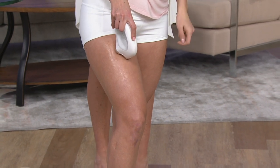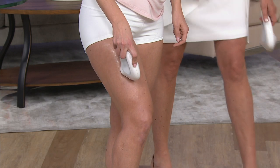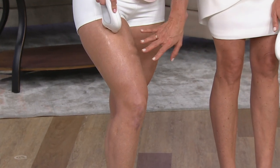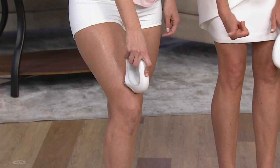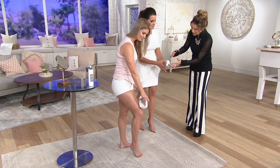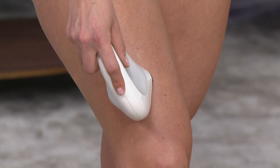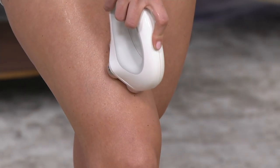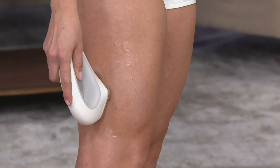Do we work in threes like with the NuFace facial device? No — there's no magic number here. It's all about whatever area is a concern for you. You could treat the entire thigh area in an upward motion. But for most people, it's those horizontal lines above the knee — golfers, tennis players — so you can spot treat that area. And notice the Micro Four technology: the NuFace has two treatment spheres, but this has four, which allows you to really treat larger surface areas on the body.